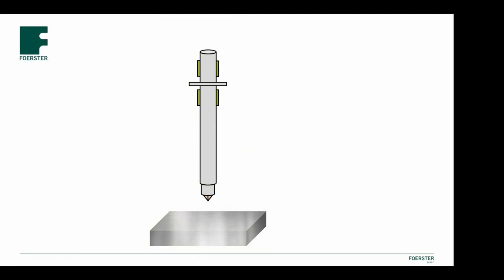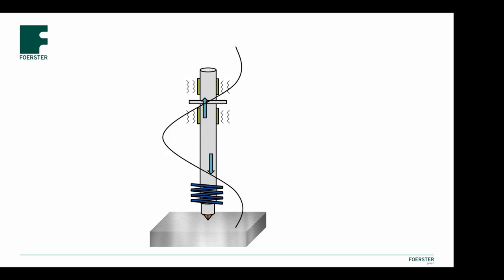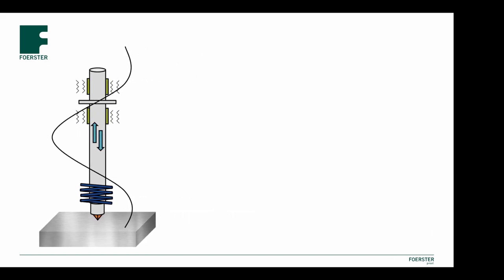Let's look at this with the help of a small video. This is the structure of a UCI probe. The probe rod will be stimulated to oscillate in longitudinal direction at its natural frequency. At the lower free end there is a Vickers diamond which is pressed into the material to be tested. A defined load will be applied with a spring. When the Vickers diamond penetrates the test piece, this oscillation is damped and a frequency shift occurs which can be measured — the contact impedance.